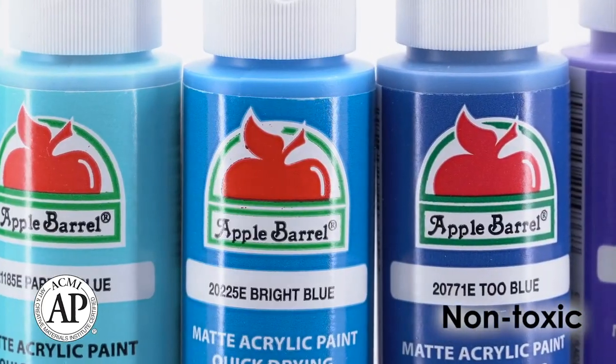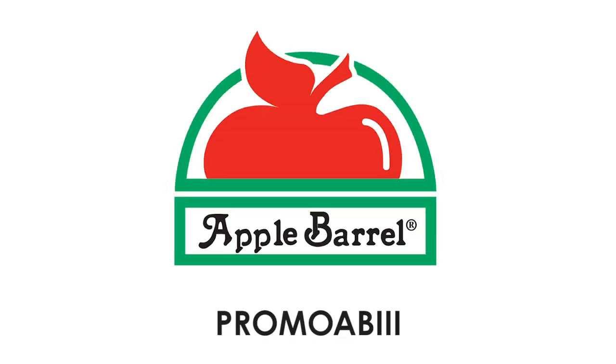All Apple Barrel paints are AP certified to be non-toxic. Get your Apple Barrel Promo AB IIII kit today!